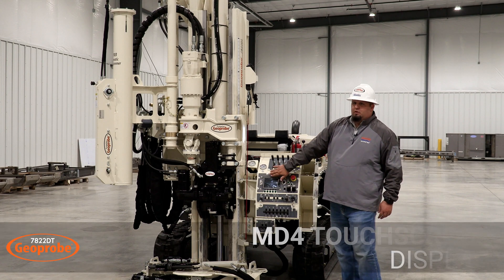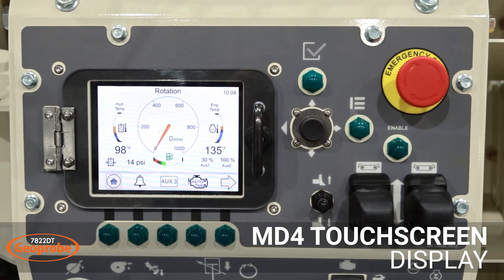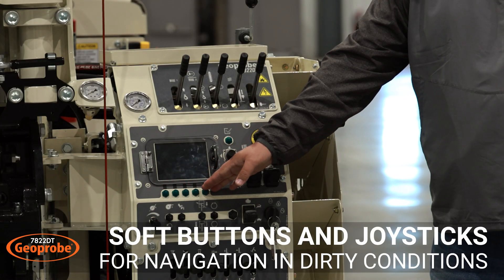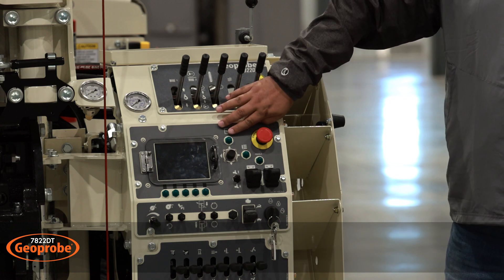Moving down is the MD4 screen. This is a touchscreen, but also in the field if you don't want to use the touchscreen, you have the ability to control the screen with these buttons here. You can toggle between screens using the joystick and your enter button.